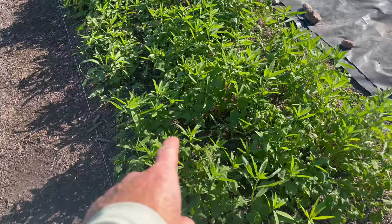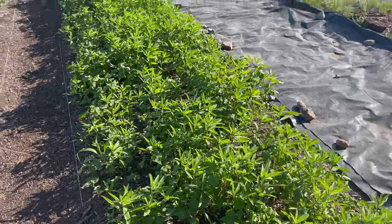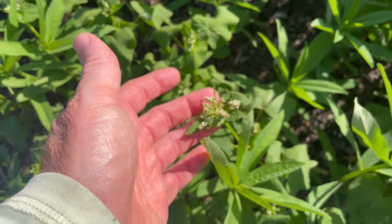This is the sunhemp and buckwheat combo, and boy has it taken off. Look at this — I even have the buckwheat starting little flowers, as you can see here.